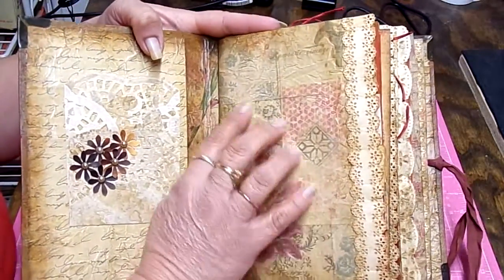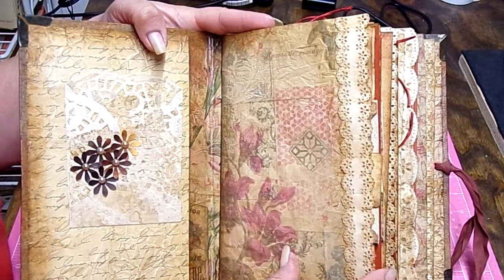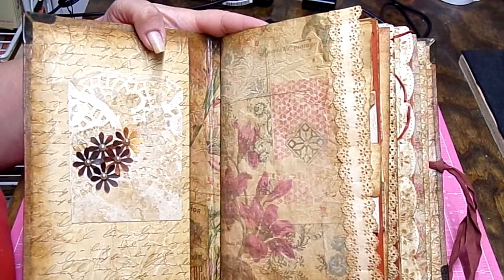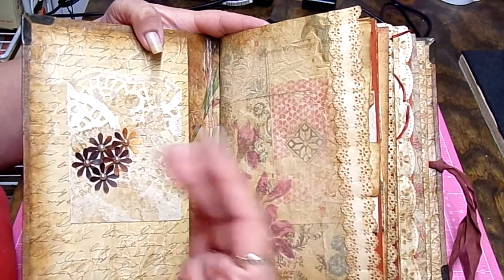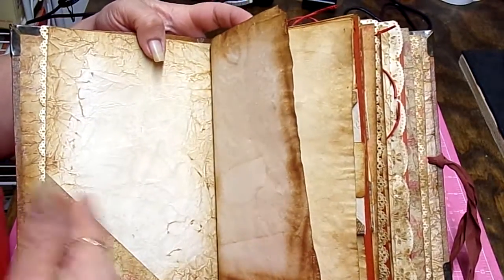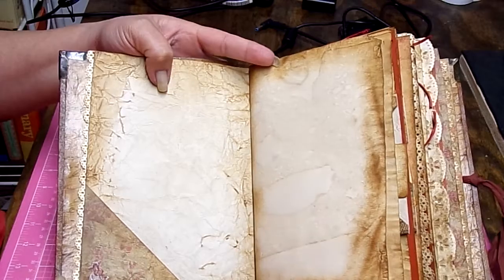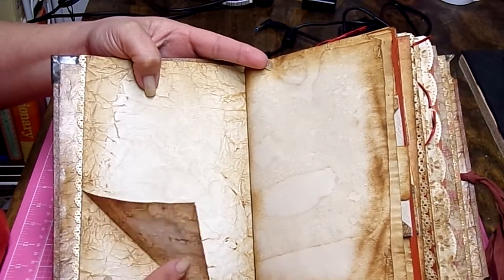There's no specific paper pad I used in any of my books. What I do is I shop around in my own room, and whenever I come up with an idea I go through all my paper pads — like if it's flowers, butterflies, or hearts — and I just shop around and look through the different pads and tear out the sheets I want to use. That's why there's not a specific paper pad I used.